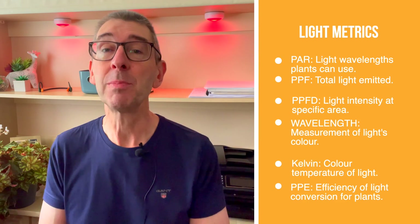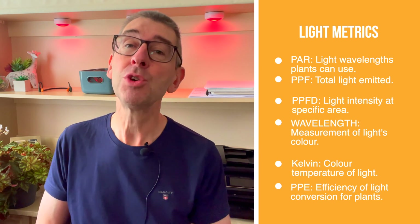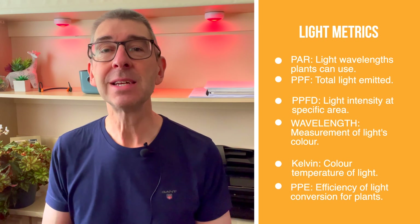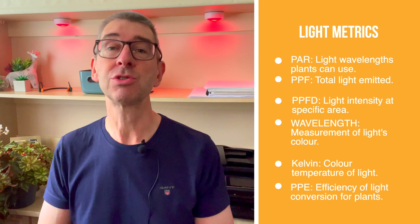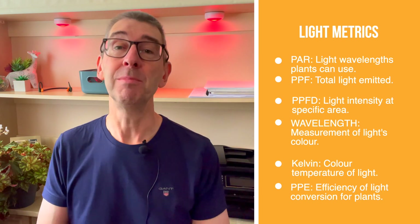But obviously that doesn't mean it'll last longer than the other nor that it will be more efficient. Key consideration number four: the light metrics. I considered including brief explanations of all the many metrics associated with choosing grow lights, but it's the metrics that confuse people in the first place. So I've put all the details in the description. Here I'm just going to show you the acronyms with a brief definition on screen. When making grow light comparisons you can simply look for the bigger numbers of each metric — whichever is the bigger number is usually the better one.